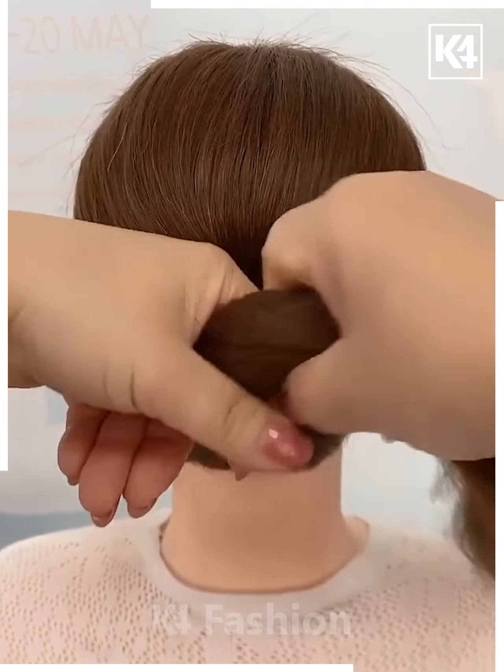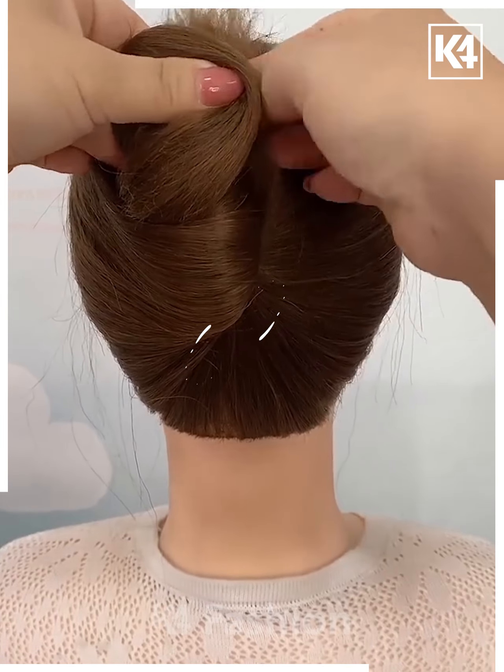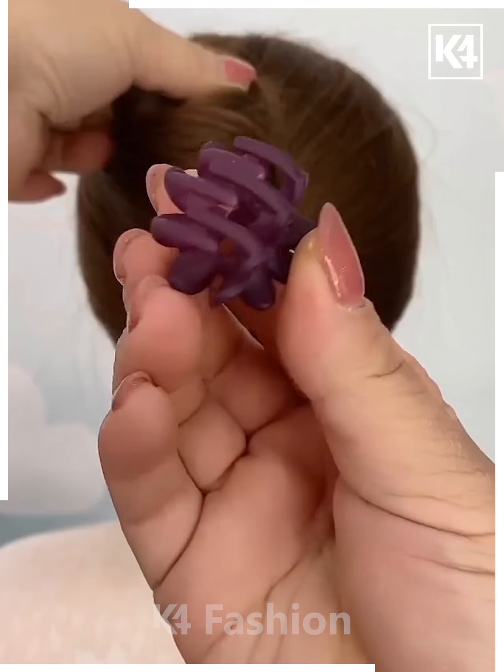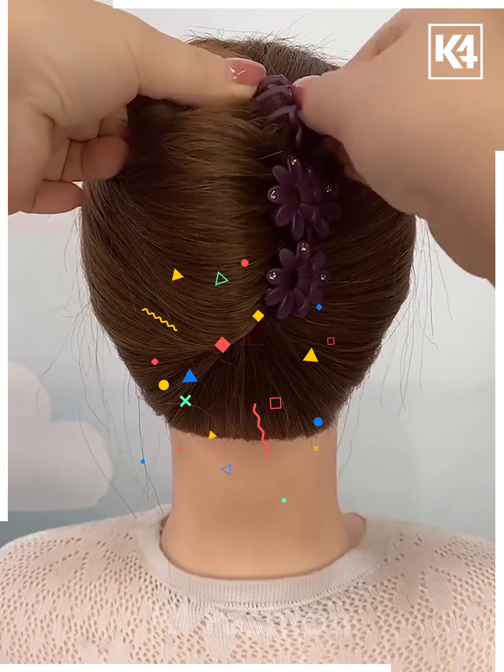Next gather all of the hair together and then begin to slowly wrap the hair around one of the fingers. Now roll it upwards and then loop it up in order to make yourself this kind of hair bun. Then use decorative clips around it in order to fasten it in its place.